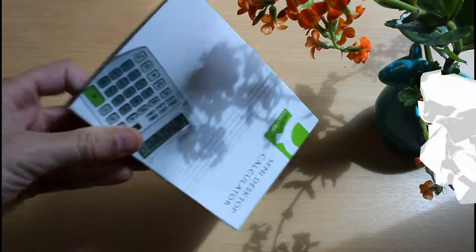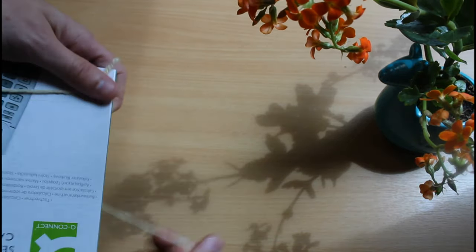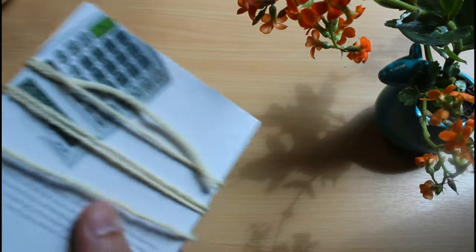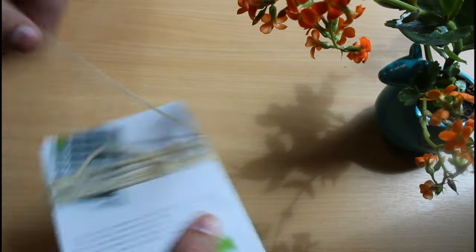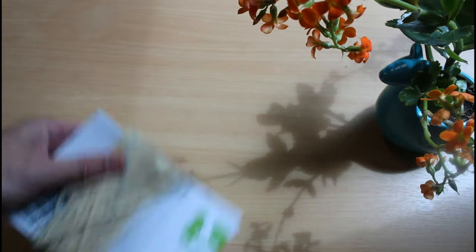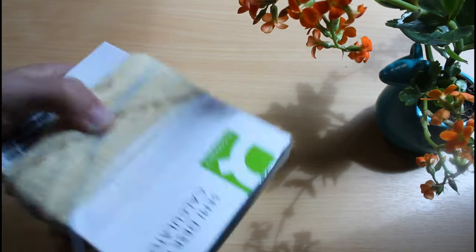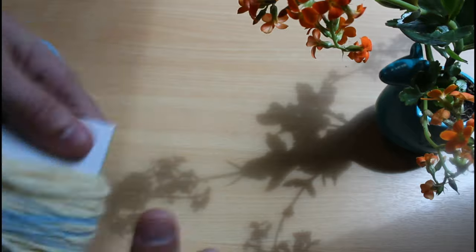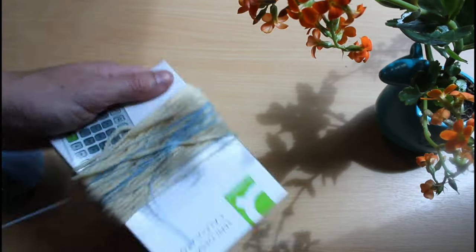Let's get started. Take the thing you're going to wrap the wool around and start wrapping the wool around it. You can do this as much as you like — the more you wrap around, the thicker the pom-pom. Once you've done that part you can add a different colour, and you can do this in stages throughout. Keep wrapping and wrapping until you think you have enough.